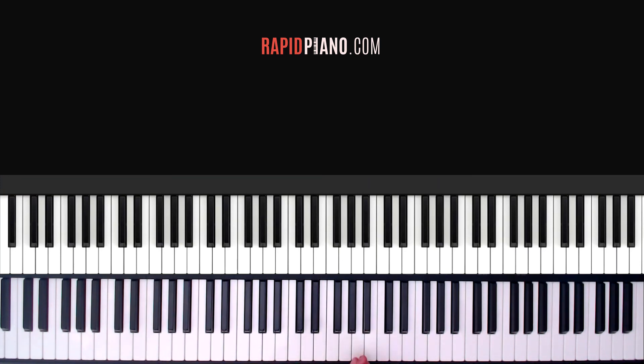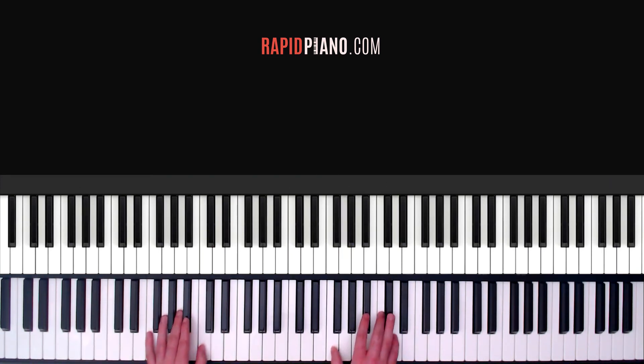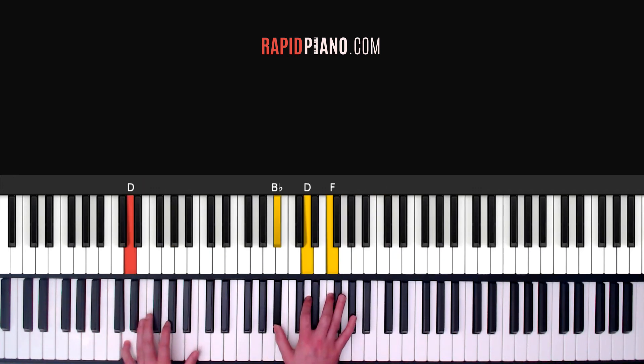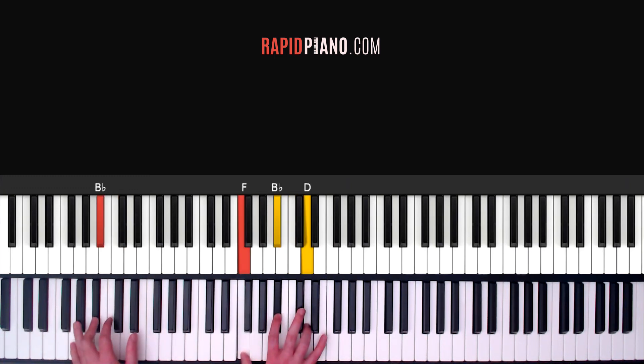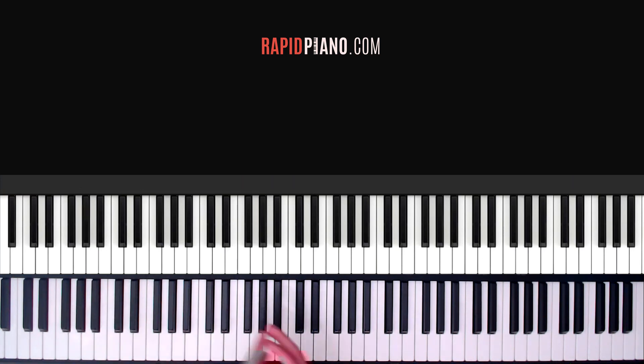So if you were to play the verse by itself from the beginning, the verse is going to sound like this. Here we go: 1, 2, 3, 4, 1, 2, 3, 4. Again: 1, 2, 3, 4. And then it goes into the pre-chorus.